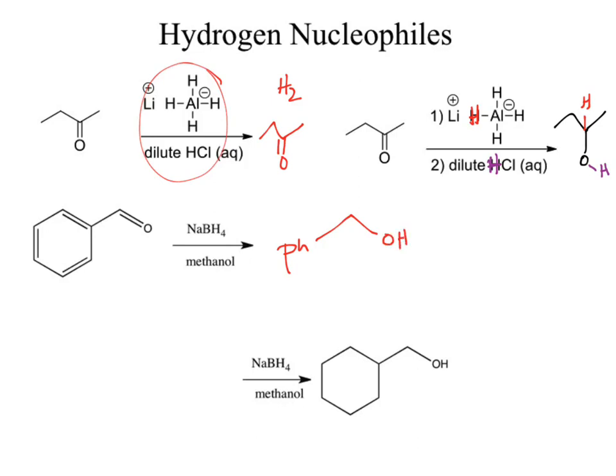The last practice problem: working backwards to find the starting material. The ring didn't do anything — the chemistry is all happening on the carbonyl. Sodium borohydride will make alcohols from carbonyls. At this stage, we don't really have a large difference between lithium aluminum hydride and sodium borohydride, except that lithium aluminum hydride is more reactive.